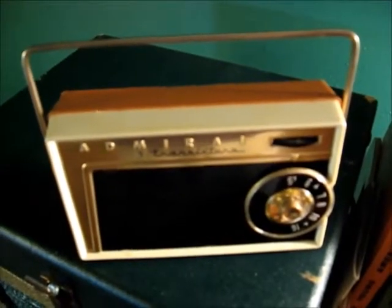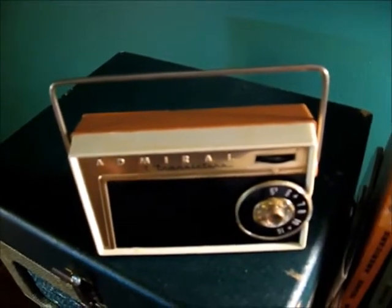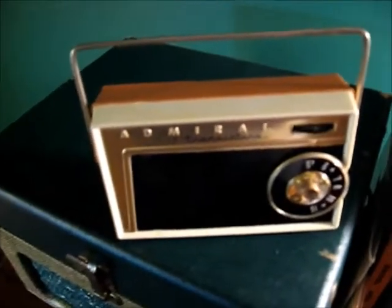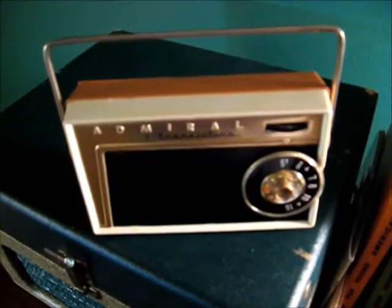I forgot to mention that I replaced about three capacitors. It was just very quiet — it had all the sensitivity there, it was just in the audio stage. Works well now. It's not all original, but I really don't care about that stuff unless it's like a $500 radio. My max is really around $100 for each set.